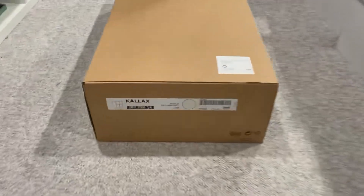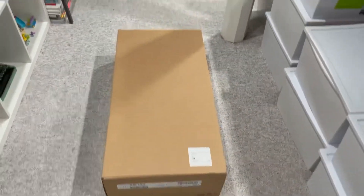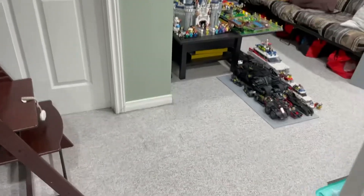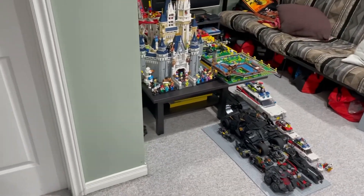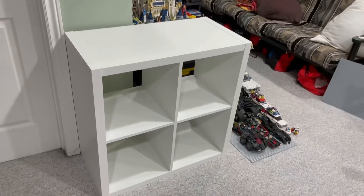All right, back from IKEA. I have my Kallax shelf — the two by two, four squares. I'm gonna move this out of the way first and then we'll start building the shelf. All right, this spot is all cleared, all vacuumed up. Let's build the shelf and see how it looks. I know it's going to cover the Disney castle a little bit, but that's okay — I can maybe turn the castle.